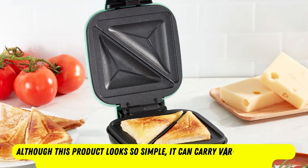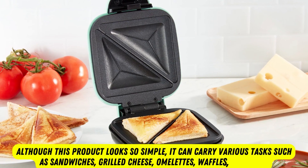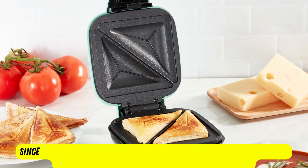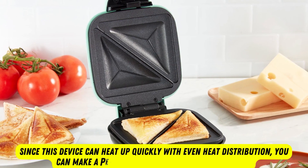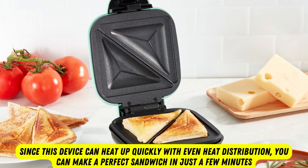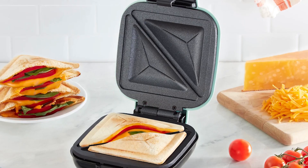Although this product looks so simple, it can carry various tasks such as sandwiches, grilled cheese, omelets, waffles, and so on. Since this device can heat up quickly with even heat distribution, you can make a perfect sandwich in just a few minutes. The handle is cool to the touch to ensure safety in use. There are two trendy color options for you to choose from.